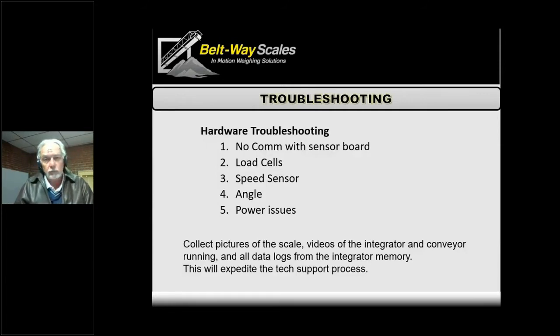The first issue is 'no comm with sensor board.' This comes up most often with a junction box — it means we're not communicating with the sensor board out there. If a lightning strike happens or the communication cable gets damaged, that's what this error indicates. We can check voltages at the sensor board, and since it tells us directly that there's a problem, it's a relatively easy one to diagnose.